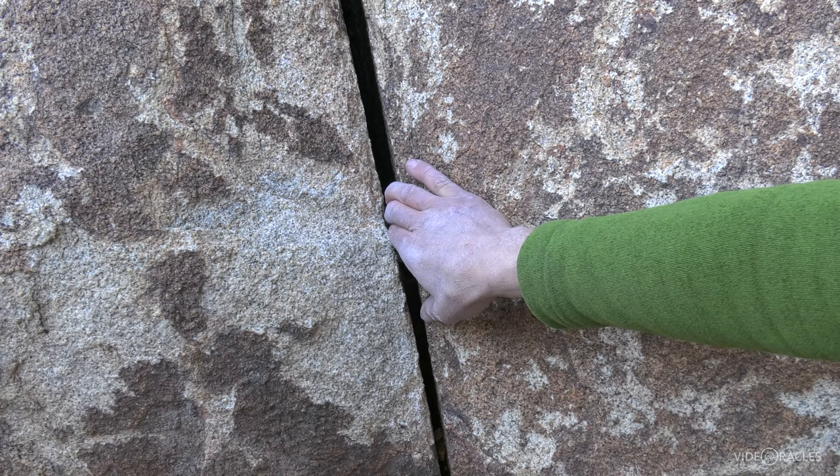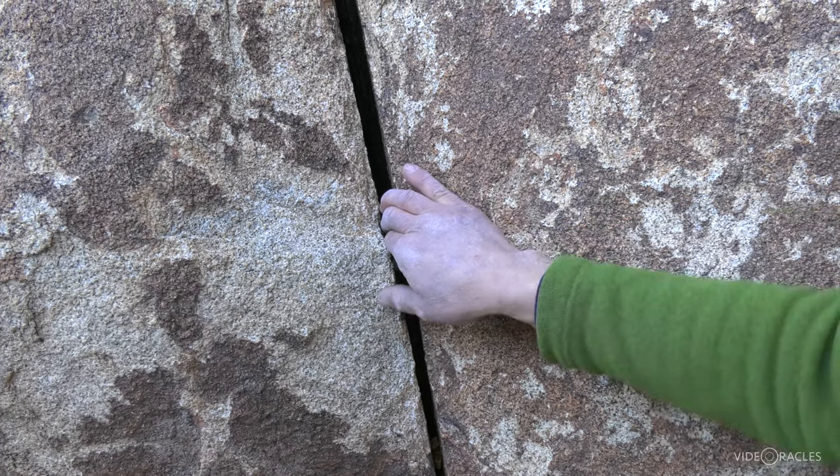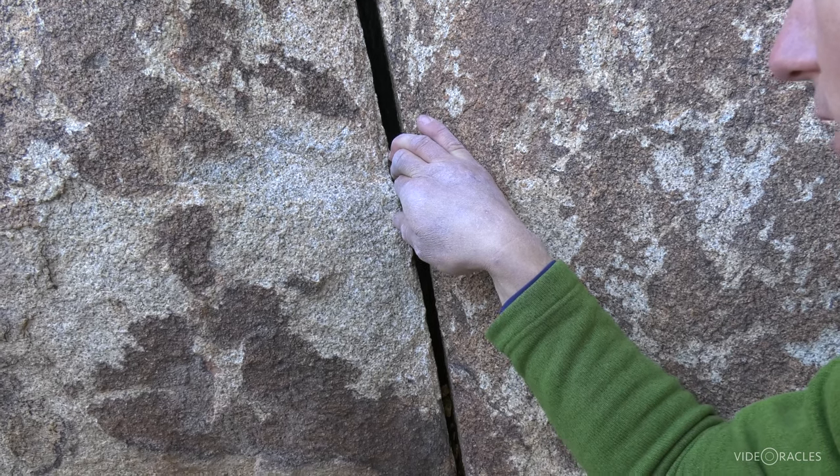I could hang straight back on this and chalk up, place a piece of gear — although of course I get the most force if I torque that elbow and pull straight down.